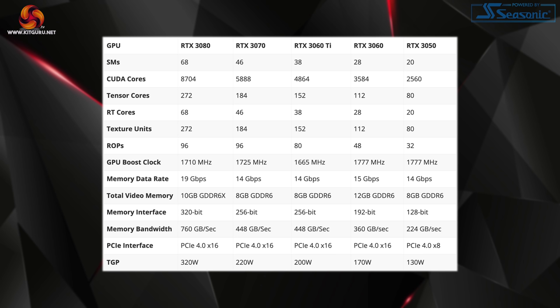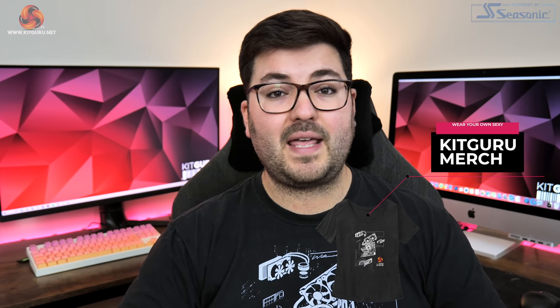Boost clock is kept the same as the RTX 3060 at 1777 MHz, though the 8GB of GDDR6 memory is clocked fractionally slower at 14 Gbps. Across the 128-bit memory interface, that gives total memory bandwidth of 224 Gbps. Interestingly, for the first time with a desktop GPU from Nvidia, the PCIe allocation has also been cut down — instead of PCIe 4.0 x16, we have a PCIe 4.0 x8 interface.